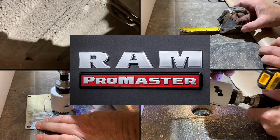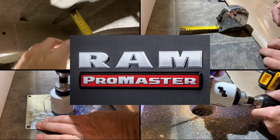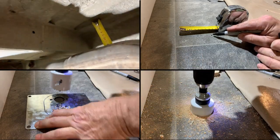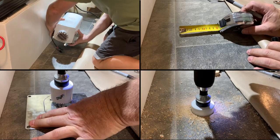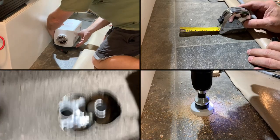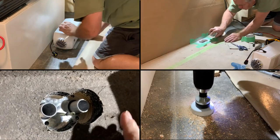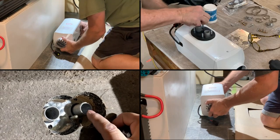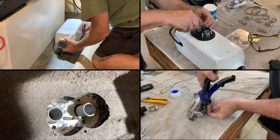Welcome to video 28 in our van build series. Today we're going to install our diesel heater. Although we're moving into summer and we don't need the heat right now, we do need to know where it is going to fit within the vehicle, as it has to puncture the floor for air, exhaust, and fuel. So there are only a few places this unit can be installed in our build.